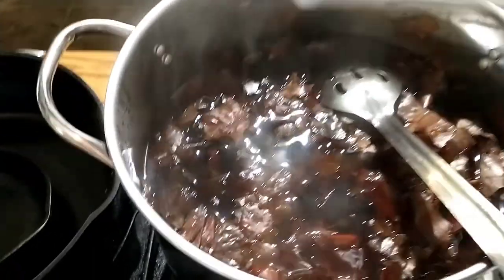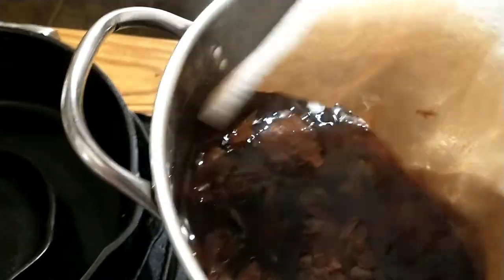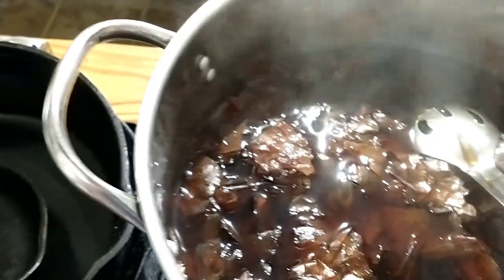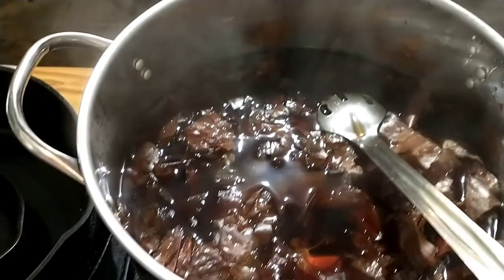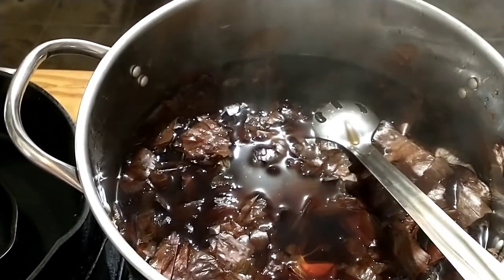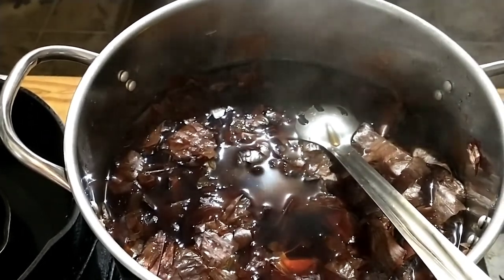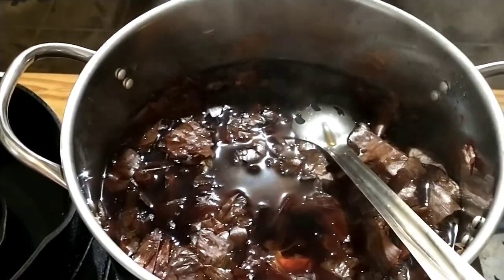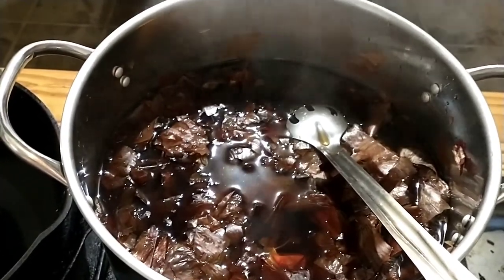If I dip a paper towel in, you can see that there's a good bit of color there. What I'm going to do is turn off the burner and let this steep and cool overnight. When it's completely cool, I'll go ahead and strain the liquid out from the onion skins, and then the onion skins, now that they're used, will go in the compost.